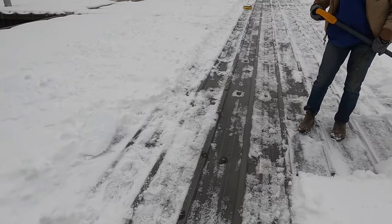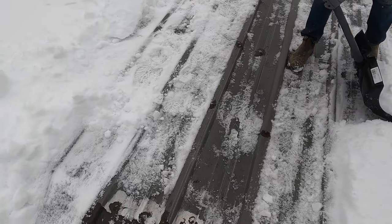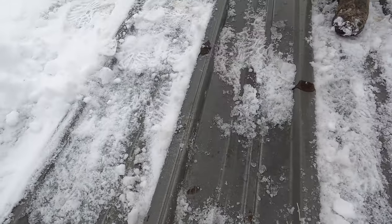We suspect the leak to be on this vertical seam. The vertical seam runs right here, right there. So we're going to dry it up and see what it is.